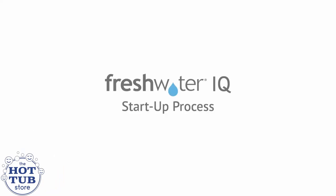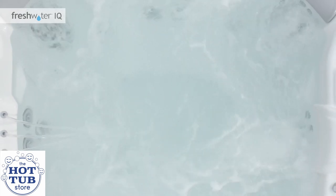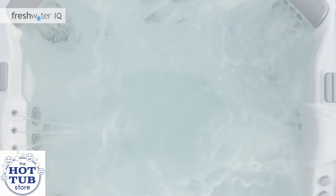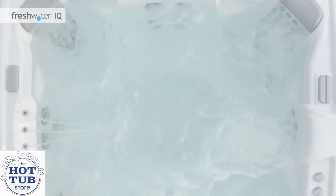In this video, we'll walk you through the entire FreshwaterIQ startup process. We highly recommend watching the entire video before you start the setup. Your patience and careful adherence to these instructions will pay off with crystal clear water that will be easy to maintain and enjoy.